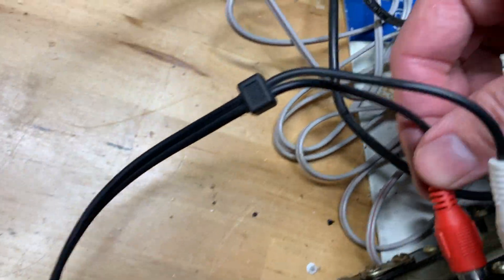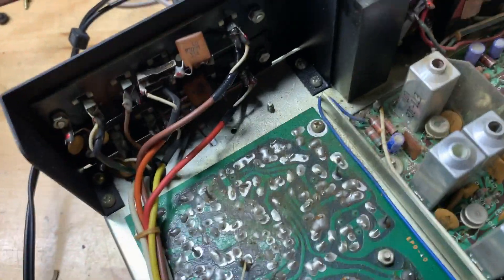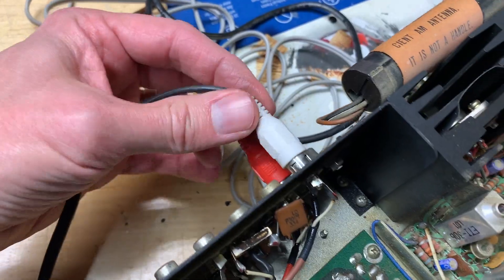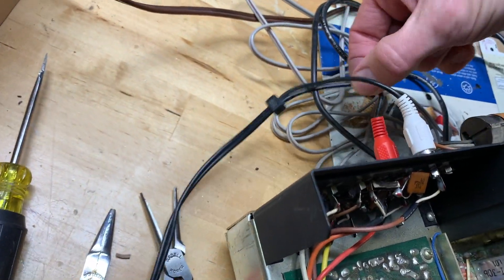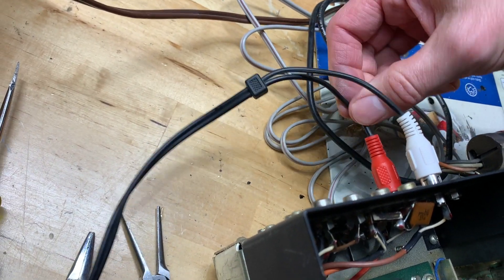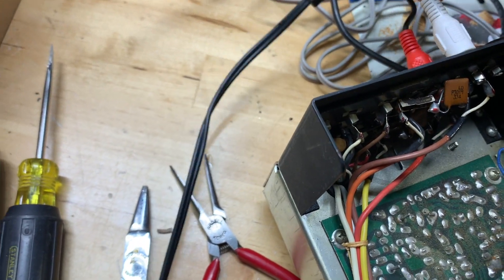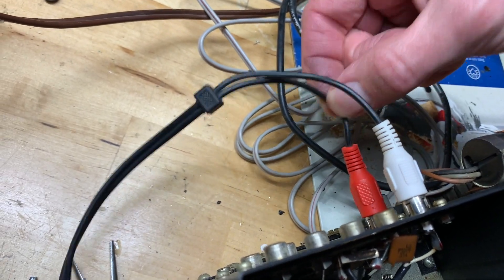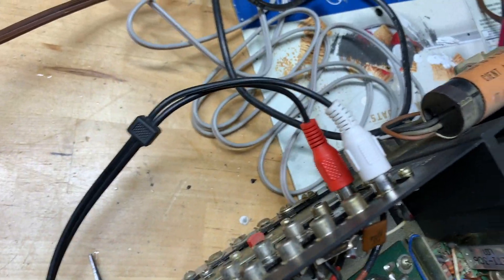The other issue I'm having is these RCA connections — they're intermittent. I tried cleaning them but there's really not much to it, so I'm not sure what else I can do. I have a feeling I could just have some faulty old RCA wires here. It might not be anything to do with the connections on the back of the amp — just touching these wires. I'll have to try a different wire and see if it makes any difference.